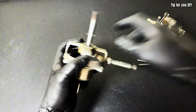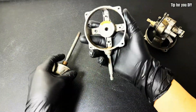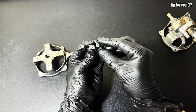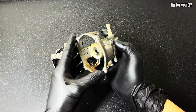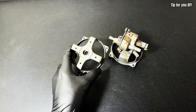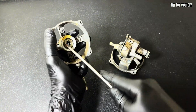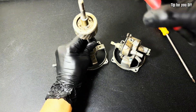A DIY fan using a brushless motor from a photocopier offers several outstanding advantages. Here are some key benefits. First, it is cost-effective: by reusing old components of a broken fan, a photocopier motor, and a DC power source, you can significantly reduce costs compared to buying a brand new remote-controlled fan. Third, the durable brushless motor has a long lifespan, generates less heat, and experiences minimal wear and tear since there are no mechanical brushes, ensuring smooth and stable operation.